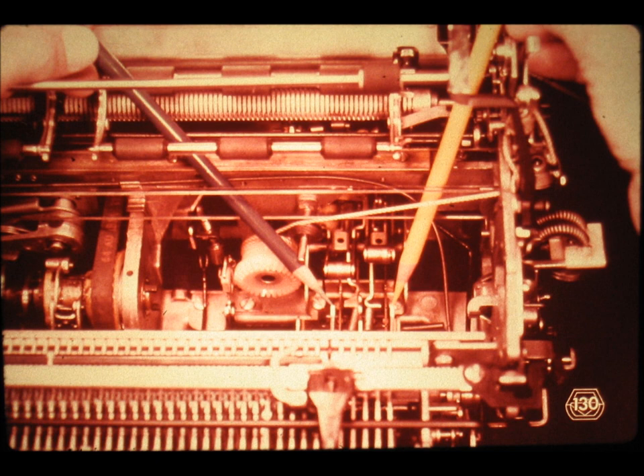Slide number 130. These are the check pawls for the operational cam clutches. They are easy to see when the machine is assembled, because they operate on the outside of the operational cams.